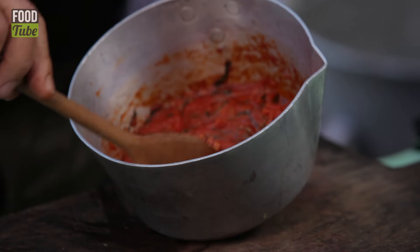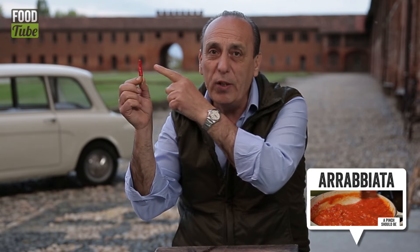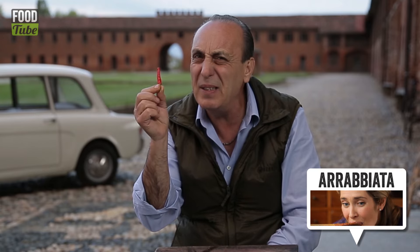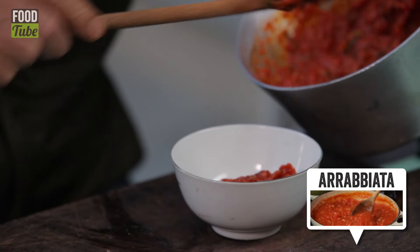Now you're going to make an arrabbiata sauce. Click on the little chili and the Chiappa system will show you how to make a fantastic arrabbiata sauce. The smell is incredible — it goes ever so well with the rice.